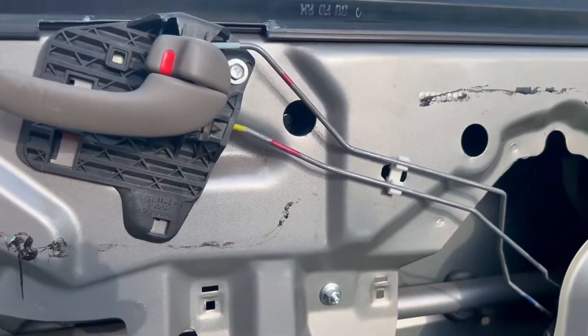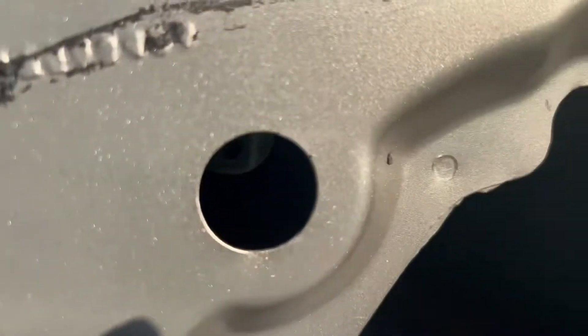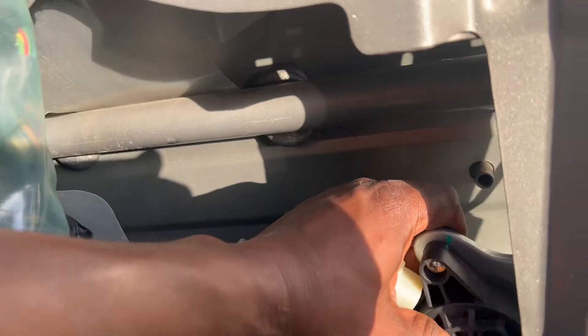Then you can pretty much pull this bitch out of here. After you get all the screws out of the stud and the ones in the holes, you're going to unplug this goddamn plug right here and pull it out.